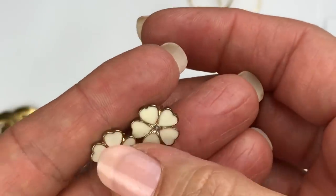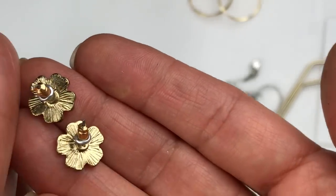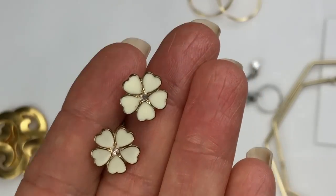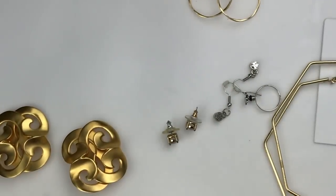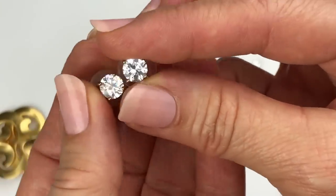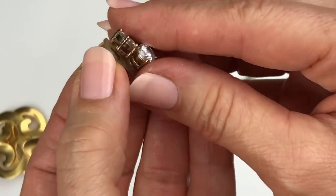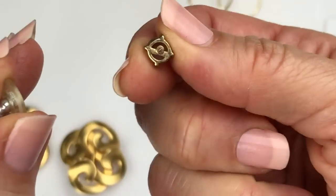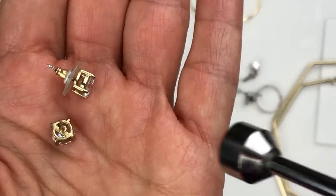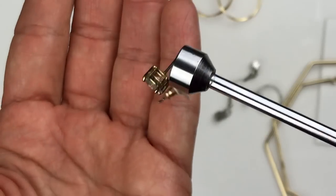Next is this pair of earrings. They are ivory colored enamel flower earrings and they definitely look like costume pieces — a little fashion piece. I'll take the earring back off to see if I can find anything. I don't see anything on the earring itself. They do stick to the magnet, so they're going to go in the craft lot.